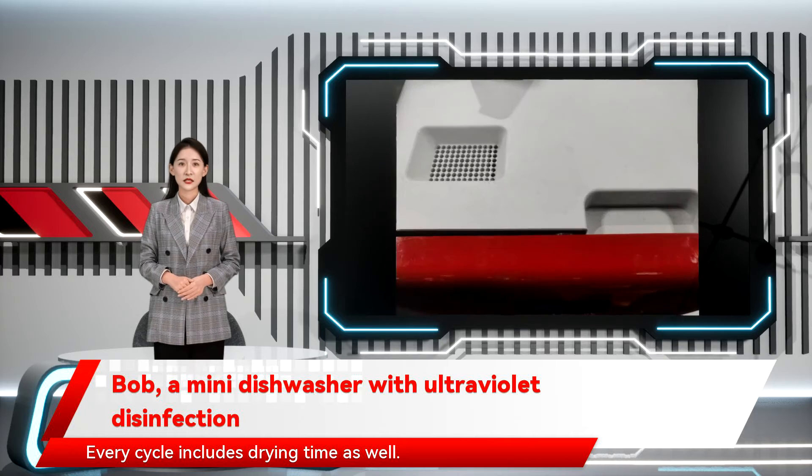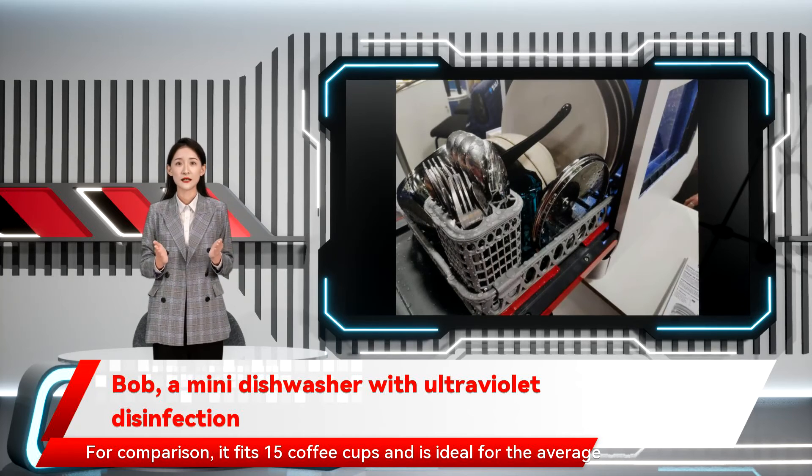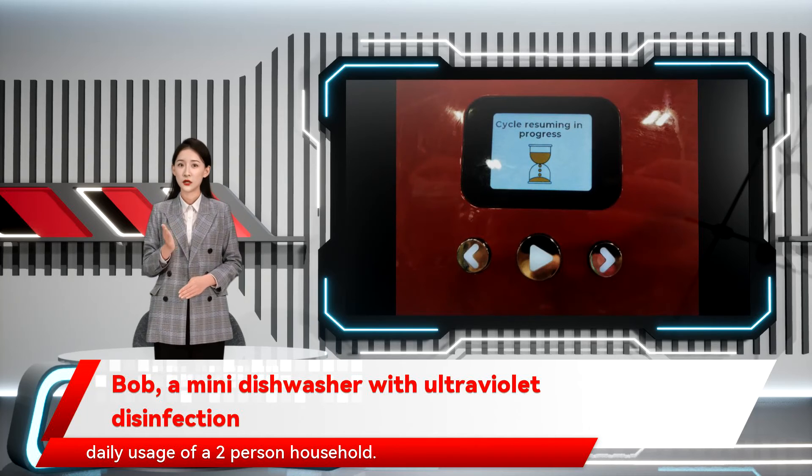Every cycle includes drying time as well. This mini dishwasher fits different types of utensils — cups, plates, spoons, and even some cookware. For comparison, it fits 15 coffee cups and is ideal for the average daily usage of a two-person household.